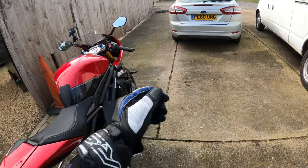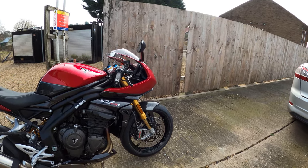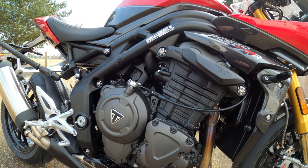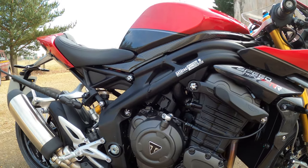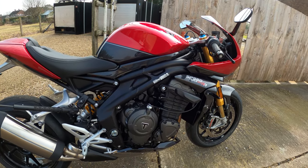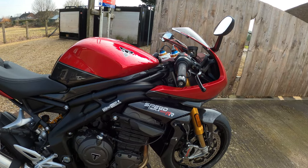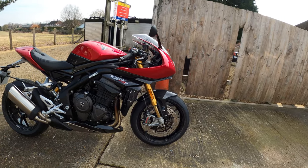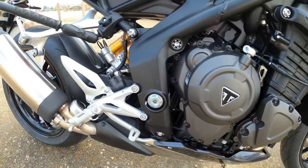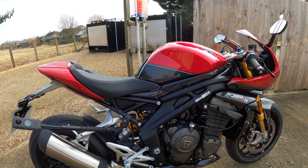She sounds an absolute beauty! Right, here she is – the Speed Triple 1200 RR. What we've got is the liquid-cooled 12-valve double overhead cam inline three-cylinder, which is actually 1160cc. It's giving you 177.6 brake horsepower at 10,750 rpm and 125 Newton meters of torque at 9,000 rpm. It's got multi-point sequential electronic fuel injection with electronic throttle control. I didn't notice anything snatchy. It's got a lovely stainless steel three-into-one header system with an underslung primary silencer and a side-mounted secondary silencer.